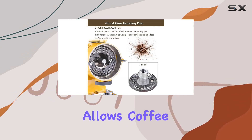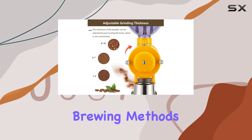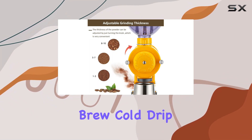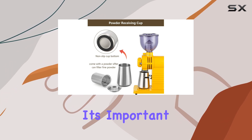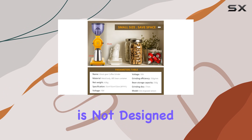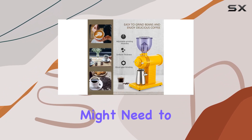One of the standout features of this grinder is its 10 grind settings. This versatility allows coffee lovers to experiment and find the perfect grind size for various brewing methods, be it a hand brew, cold drip, French press, or even a siphon pot. However, it's important to note that this grinder is not designed for achieving ultra-fine grinds, so those looking to brew an espresso might need to look elsewhere.